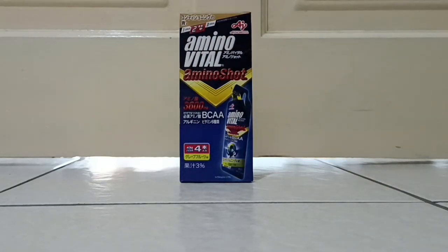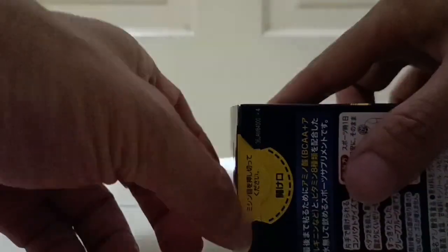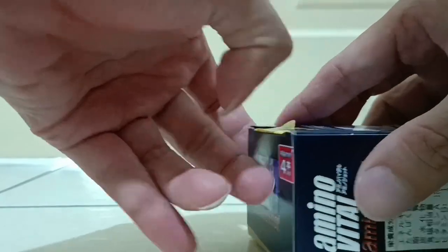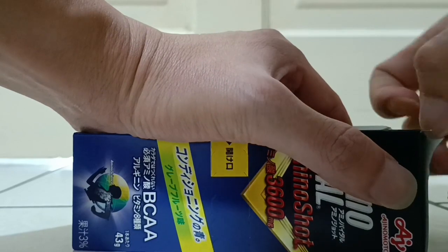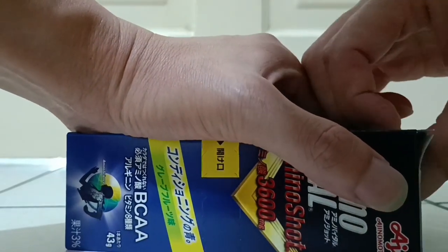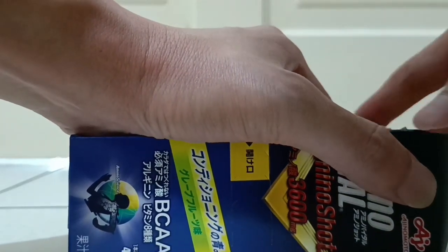We've already looked around the box, so now I want to start unboxing. This is brand new. I'll open this.